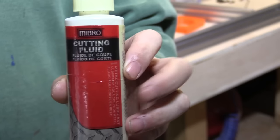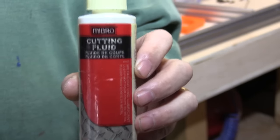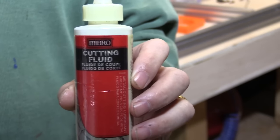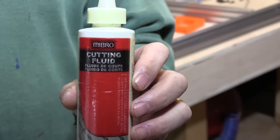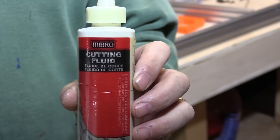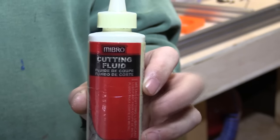What you need is basically just a few drops on the tap for each thread, and then once you've done a thread or even part way through, you need to clean off all the swarf that's come away — all the cuttings — especially with aluminum because it tends to clog up and stick to the cutter.